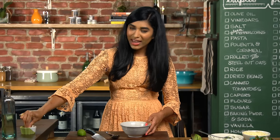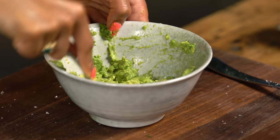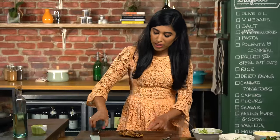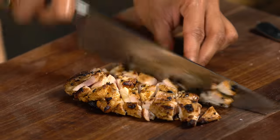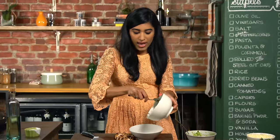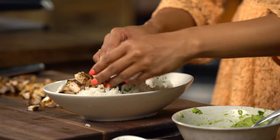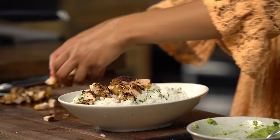Some lime juice and a pinch of salt for the guac. Let's move on to the chicken — it looks so juicy and tender. A little bit of that lime cilantro rice, and the chicken's next. It's a whole bunch of chicken over the top.